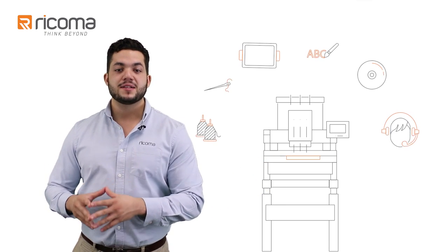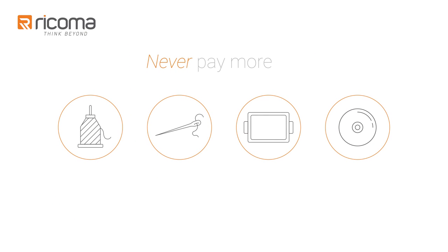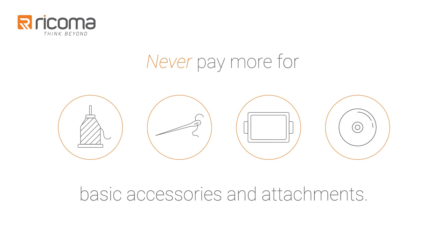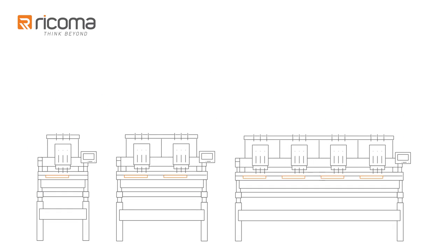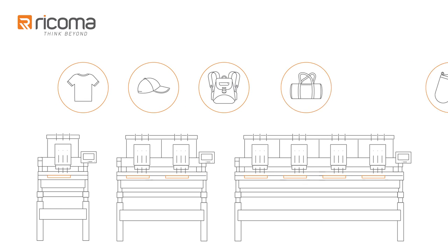We steer away from the hidden pricing model that other embroidery machine brands use so that you never end up having to pay thousands more for basic accessories and attachments. Instead, all of our machines come with a starter package that includes all the necessary accessories and attachments to embroider flats, caps, and more.